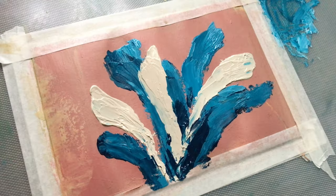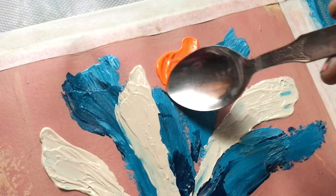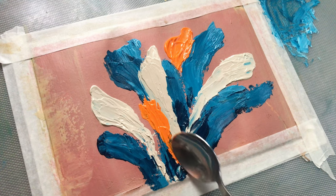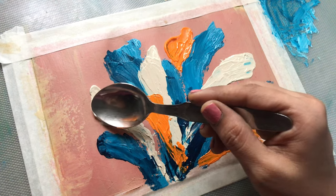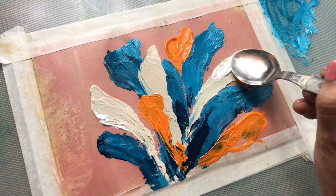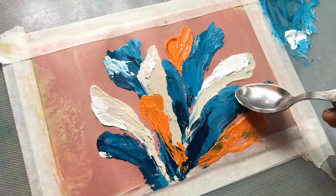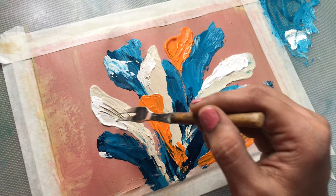I also discovered that cleaning my spoon regularly was essential to keep the colors vibrant. This technique seemed like a fun and easy way to experiment.